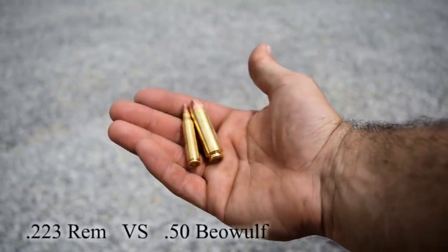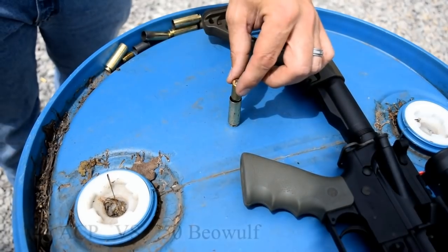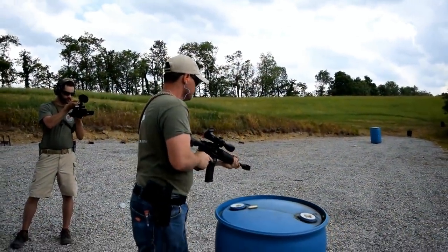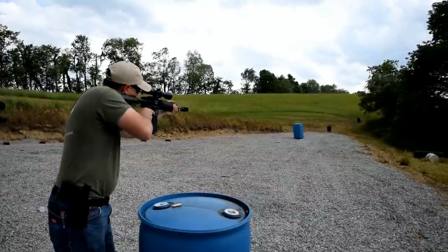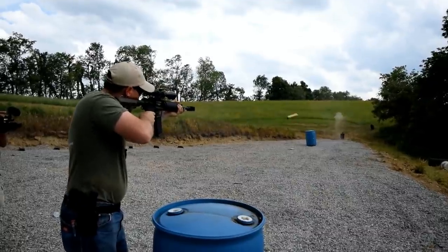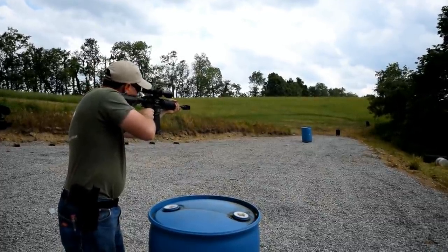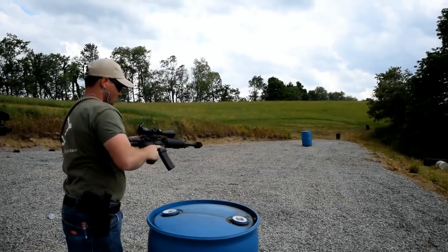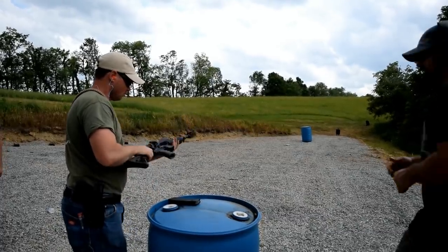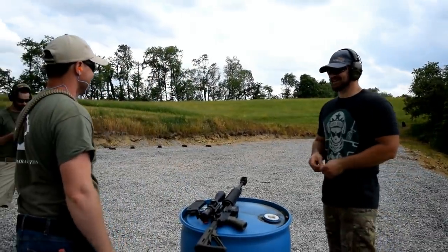Go ahead and danger her up and light up those targets down there, man. Eyes and ears! That thing is wicked — it's kicking brass all the way to the end of the gravel over there. And it looks like it's picking the target up just a little bit as well. That thing is pretty sick.